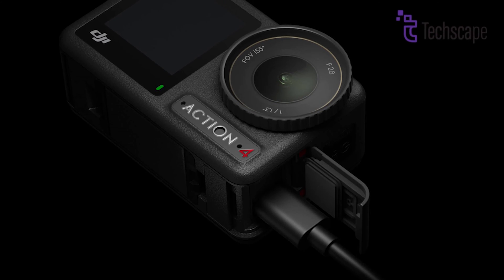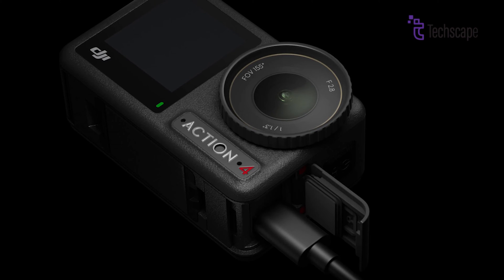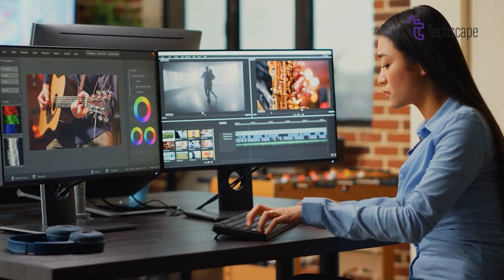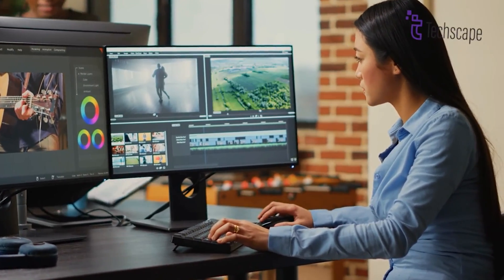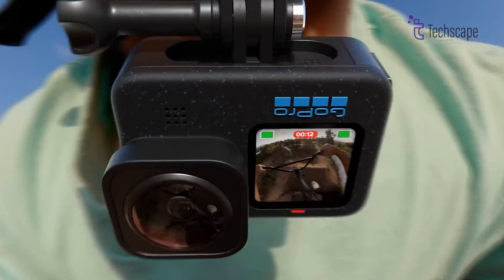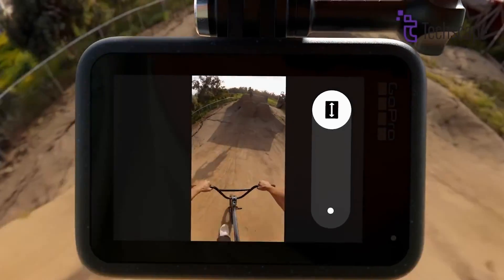For live event broadcasting, having a clean HDMI output option would allow using the Osmo Action 5 as a reliable live camera directly connected to switching equipment and encoders. This pro-oriented feature is something GoPro has long offered but has been missing on DJI's Action line.